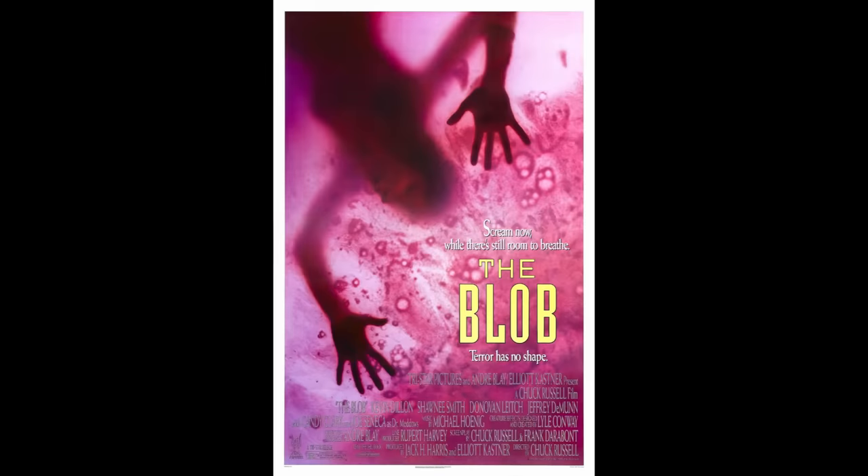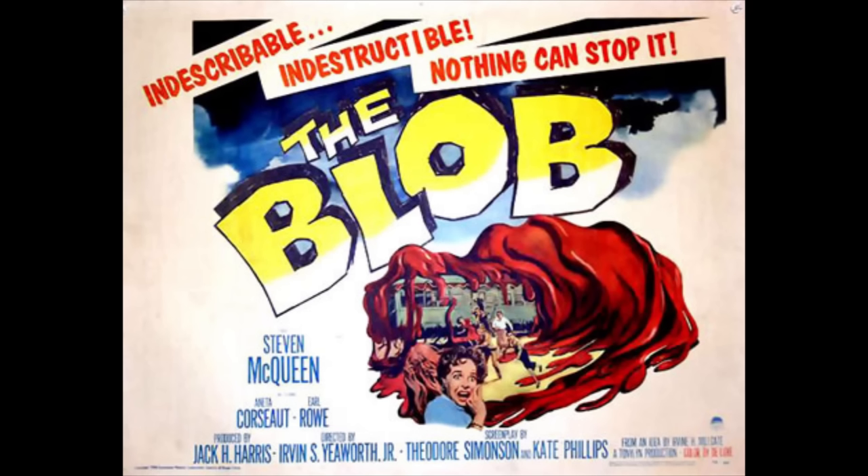In order to talk about the remake of The Blob from 1988, I have to go back to, where else, the 1958 original.